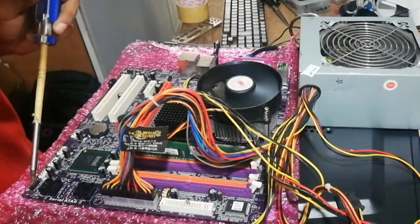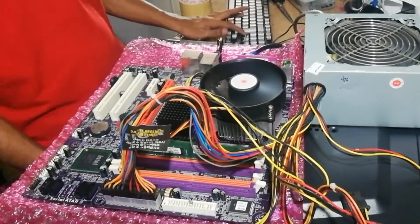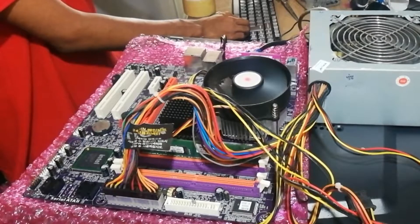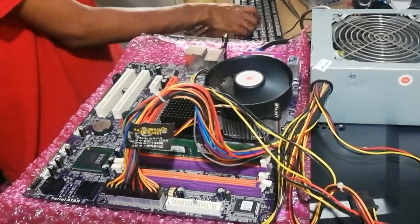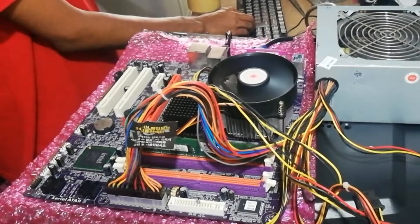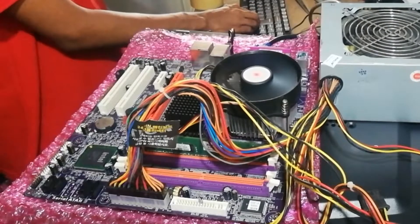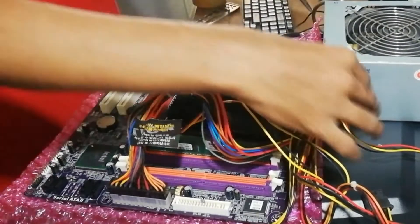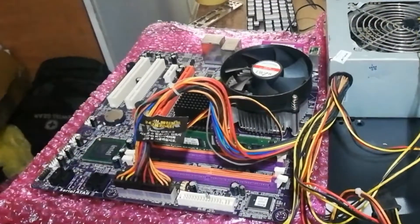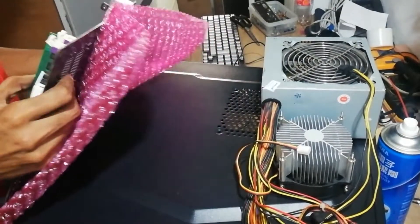Oh wow, it's powered on — let's see if it booted or not. Yes, it's booted. I forgot to film the monitor this time, but I already saw that the display came up on the motherboard. That means the motherboard is fine and working. So let's go for the other parts.